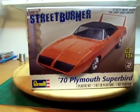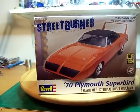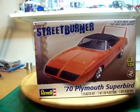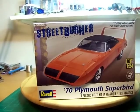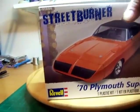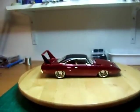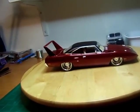Hey YouTubers, it's Mary Cosby coming at you with the final build and update to the '70 Plymouth Superbird. There's the box art concerning this build, and here's my rendition of the build.